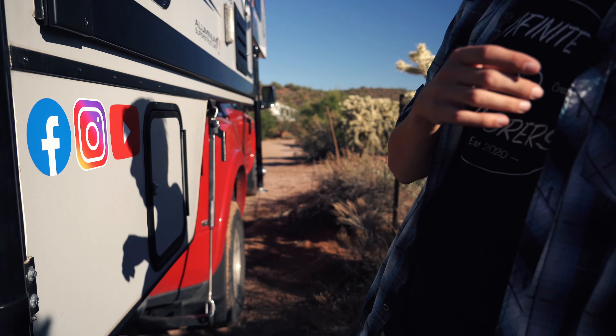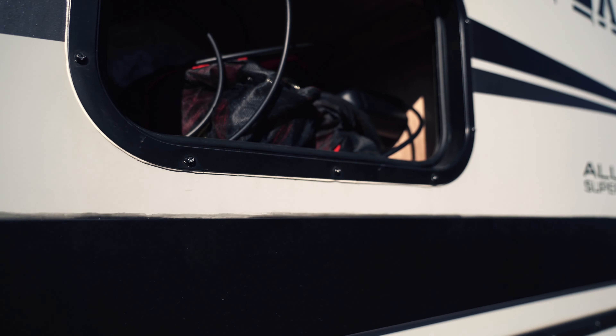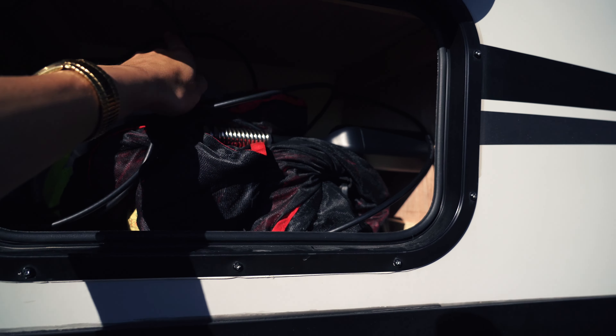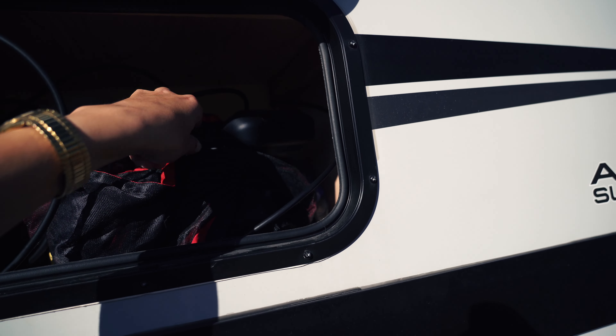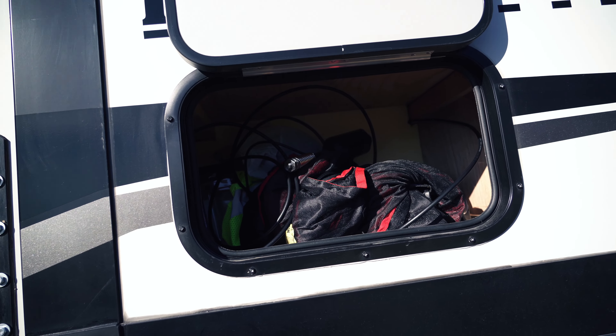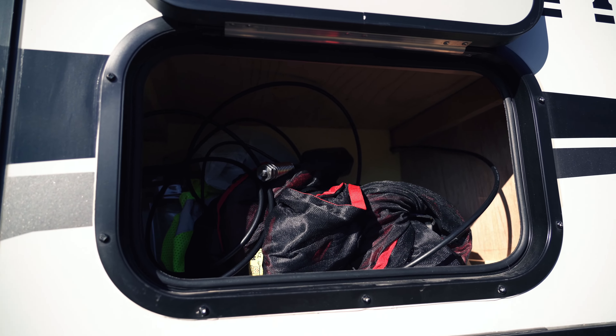This is our storage compartment on the outside of our Arctic Fox. As you can see in here, we've got some of the cabling for the WeBoost, and then this is the WeBoost itself right here. We added some extra insulation in this back corner and you can see the cable going right through there — it goes all the way through to the other side where there's a drawer. When you open that drawer you can pull the rest of the cable through and set everything up on the inside. It's a piece of cake.